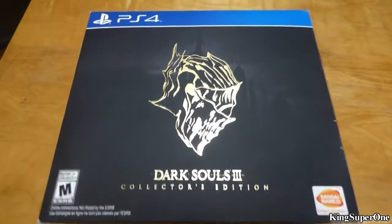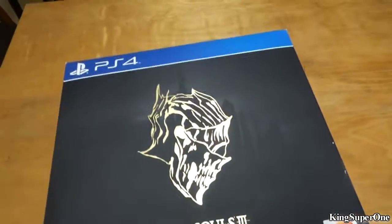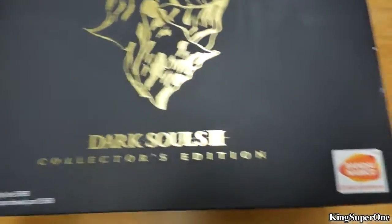What's up trophy hunters, King Soup on this side, and welcome to the Dark Souls 3 collector's edition unboxing. Okay, now let's get this started — we're gonna see what this looks like.